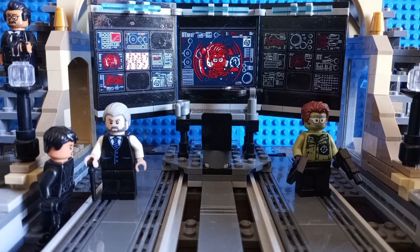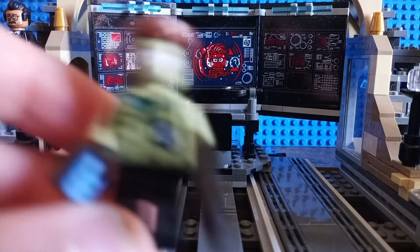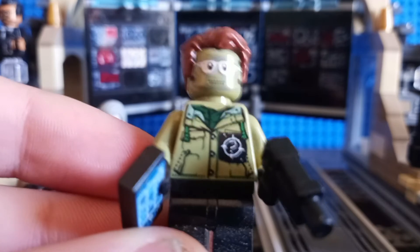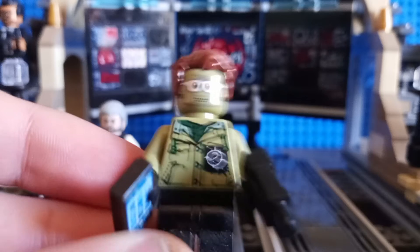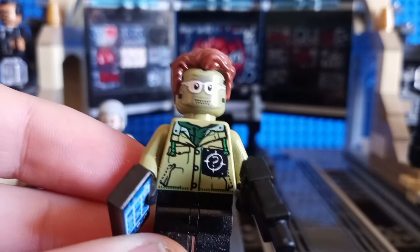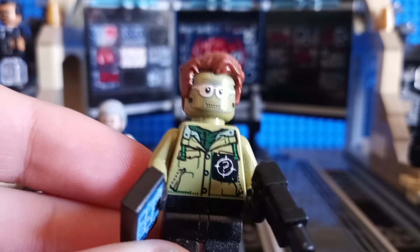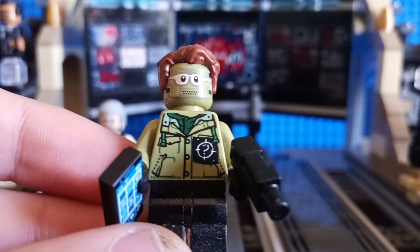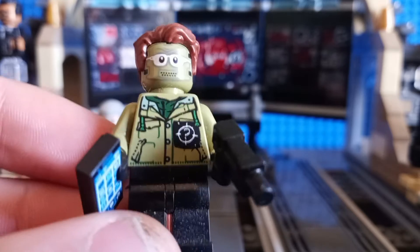Next up, we have the main villain of the movie, the Big Bad. This is probably one of the scariest characters LEGO has made into minifigure form in recent years — the Riddler. It is just insane that we actually got The Batman version of the Riddler in LEGO minifigure form. This is an incredible minifig.